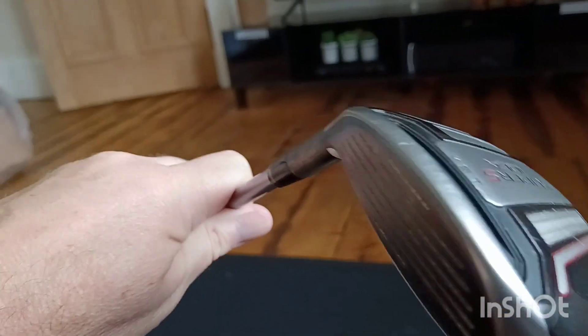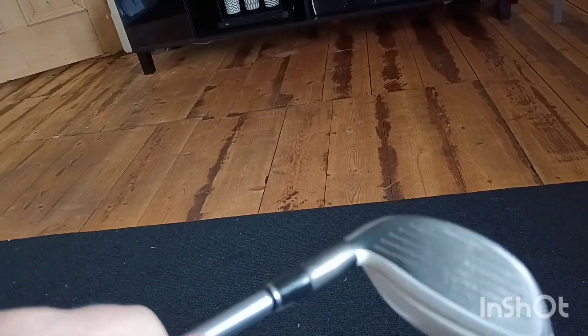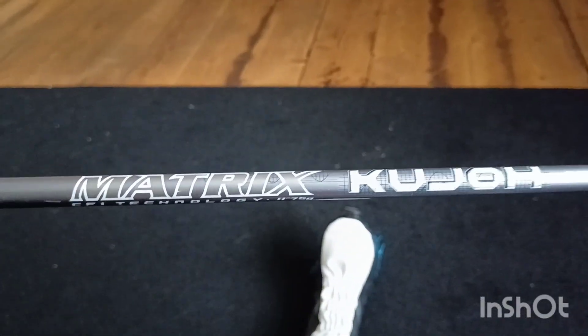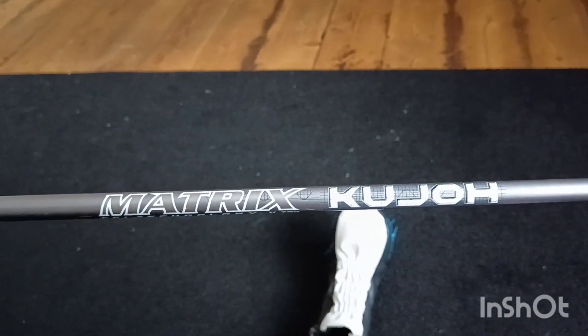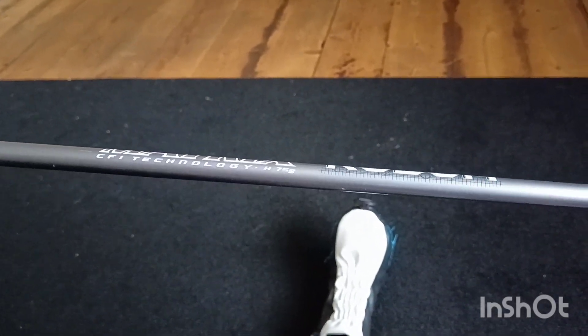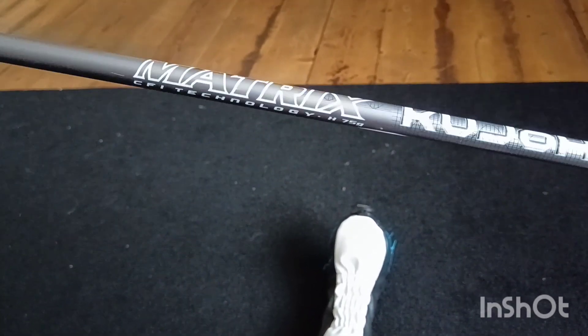Obviously we're going to take this to the course and test it out. I thought I'd give you a quick first view of it. It has a Matrix — a Kujo something. I'm not quite sure what kind of shaft that is.